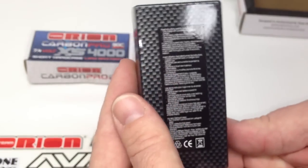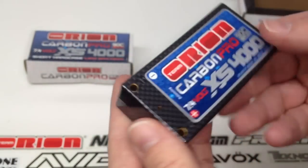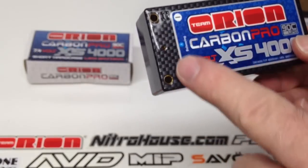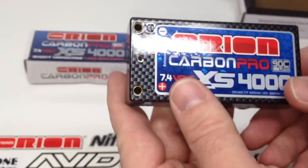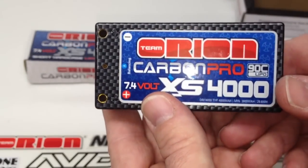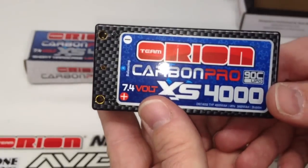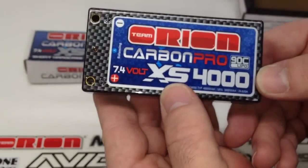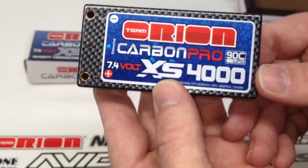Other side here gives you some basic warnings about the battery — you definitely have to follow those things. On here you got your basic gold four millimeter bullet connectors and then of course your balance plug right there. I plan to run these in the TLR 22 which has bullet connectors off my R10 Pro speed control from Team Orion as well. So all in all this should look very good inside my truck and the performance is definitely going to be there because I've already experienced it with my stick packs for my SCT410.